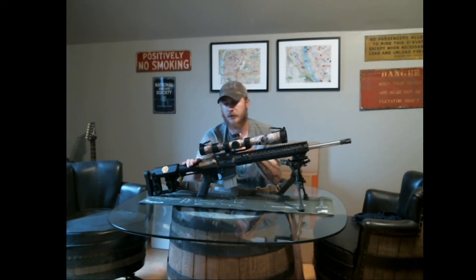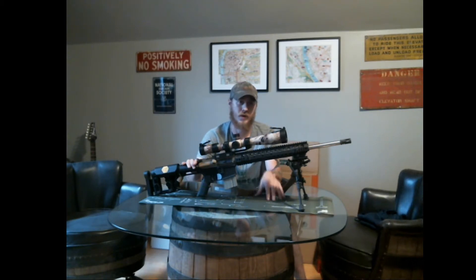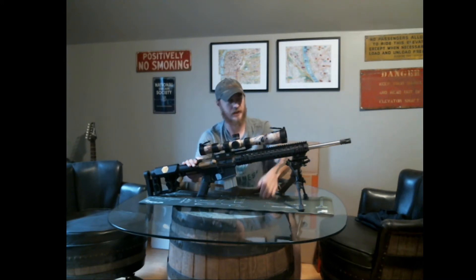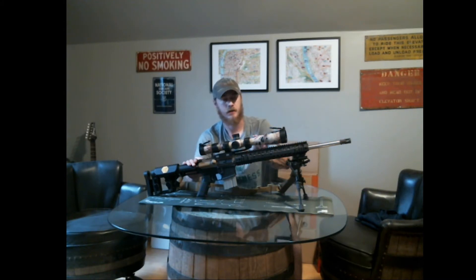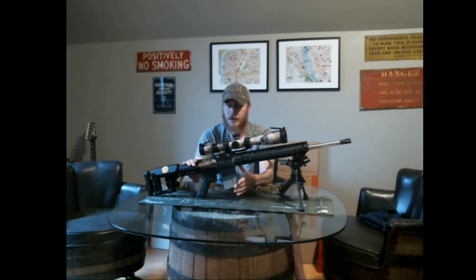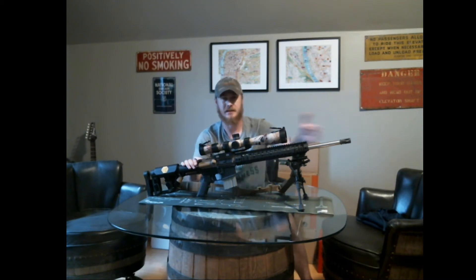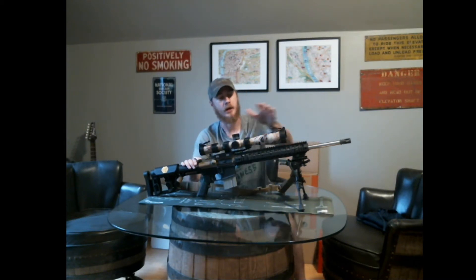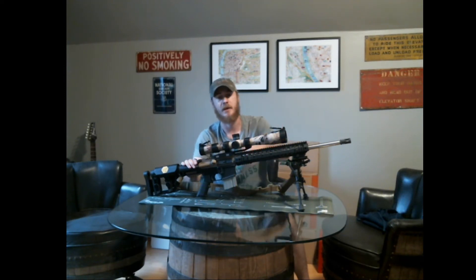I built this rifle for one of their divisions, which is known as Practical Precision. Practical Precision is laid out as a 20-inch barrel from muzzle to bolt face, any magnification optic, and 20-round magazines. They have a couple other divisions, like General Purpose — which is 18 inches and shorter with a low-power variable — and Open, which is unlimited barrel length, unlimited magazine capacity, any optic.